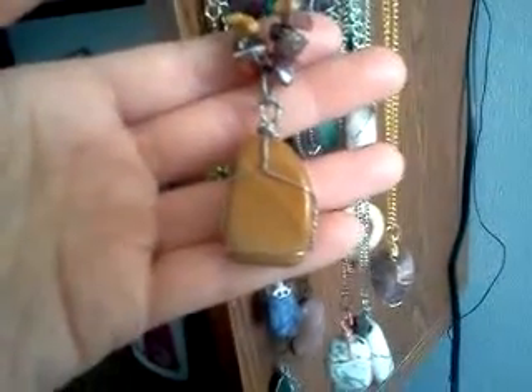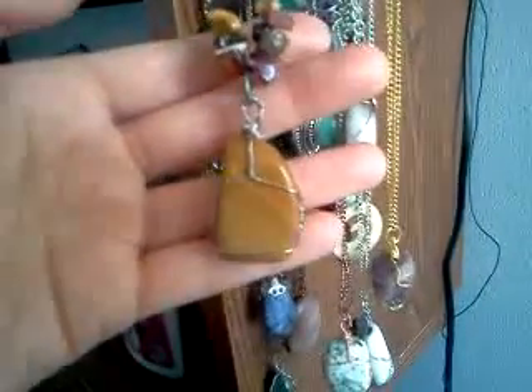Mookite — however you say it — I always see this stone and I think it's so cool looking how it comes in different colors, like yellow or a burgundy or a purpley color, brown. And then I have the same — I have chips also. That's the front, and it hangs on a chain.